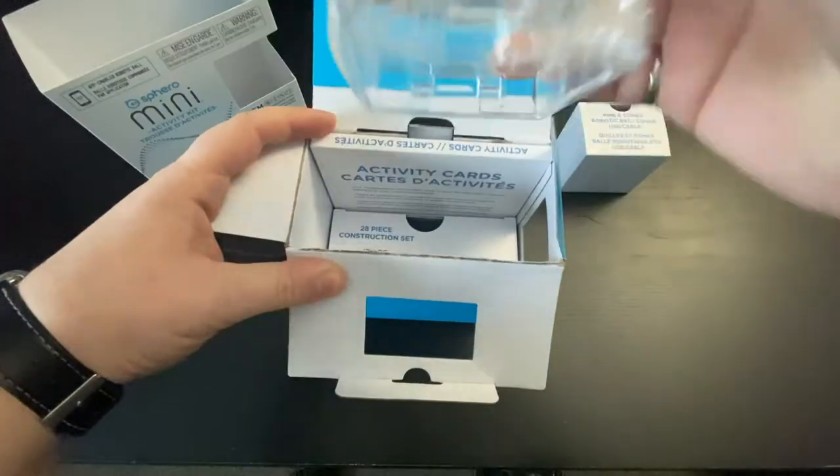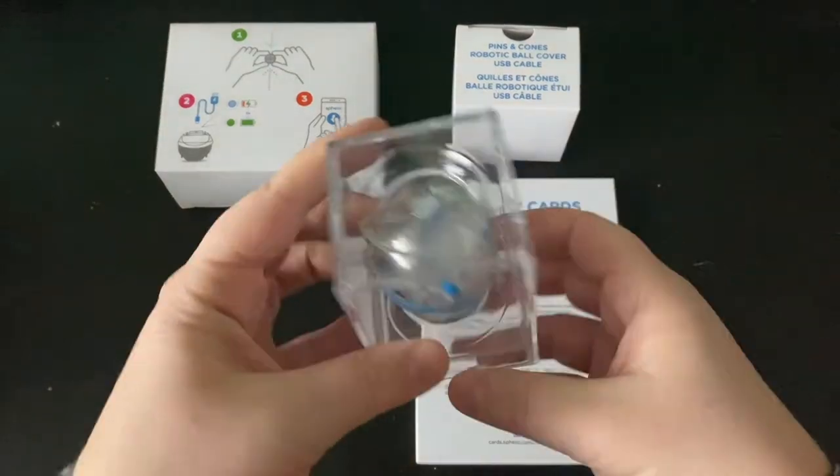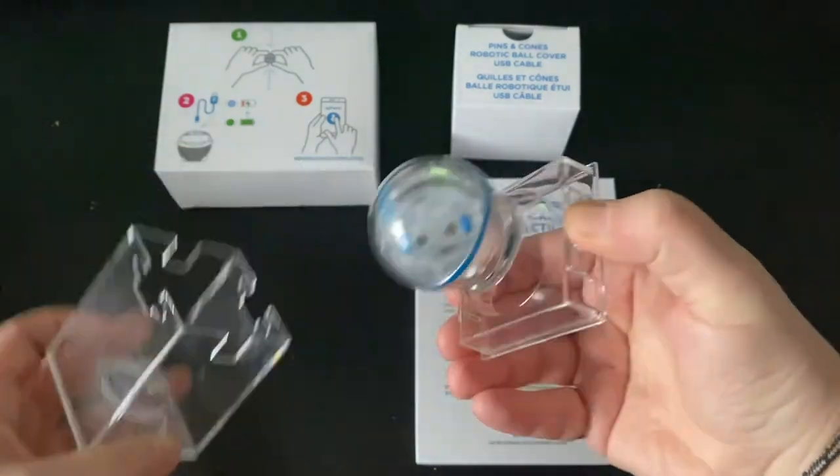Let's first start off with everybody's favorite, the Sphero Mini. It comes in this awesome case but it's sometimes a little difficult to open, so just pinch the sides here and pull it open. You'll notice that the Sphero is actually attached — there's a little bit of glue on there, so you can hold it up and it should stay where it is and not roll around.